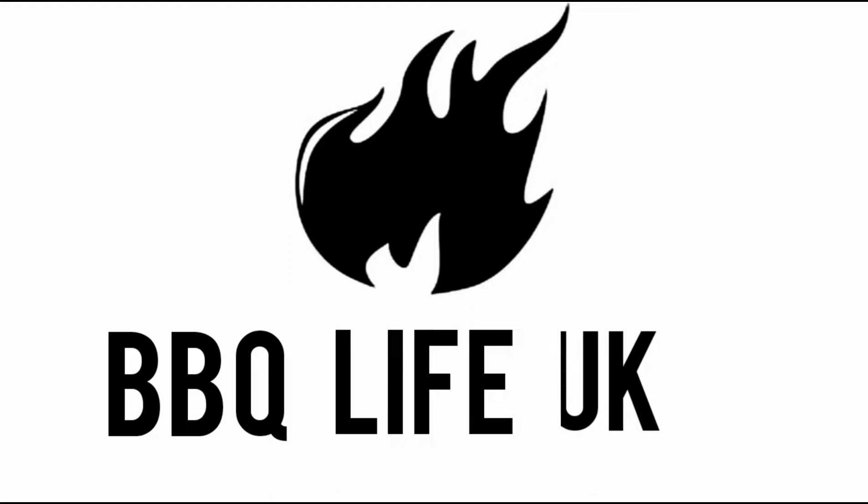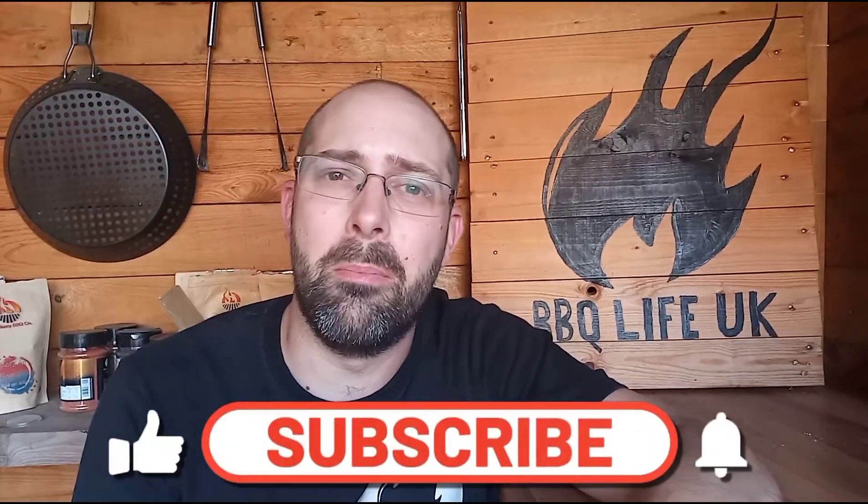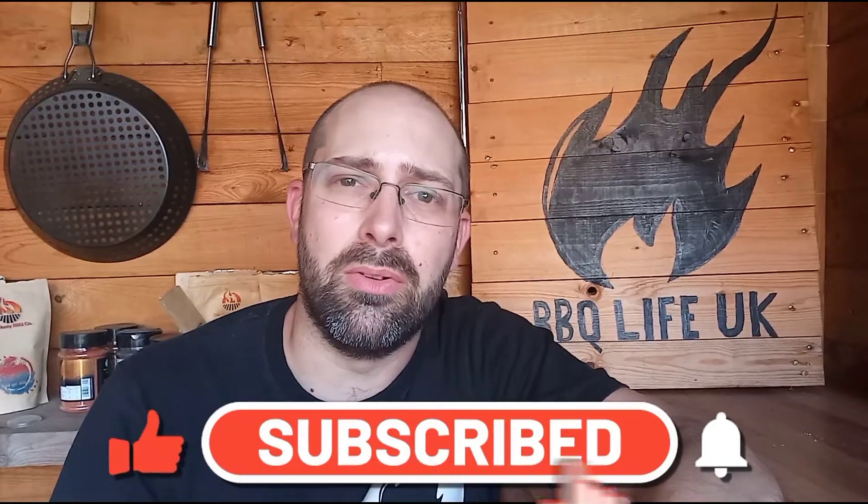Hi, welcome along to Barbecue Life UK. Today we're doing the Burgers Around the World cook, and we are off to India. I want to say I've already eaten this and it is mega, so make sure you stick around to the end and see exactly what goes into it and watch my reaction when I bite into it at the end, because it is an unbelievable burger.